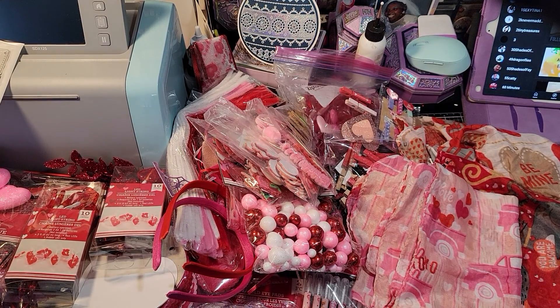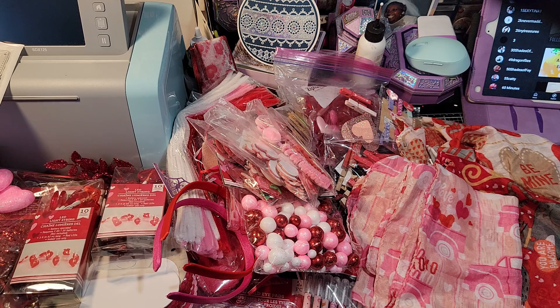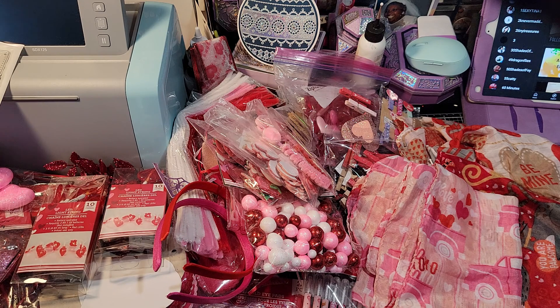Hi YouTube, this is Latonya coming from Happy Scrappy 45. A couple days ago I showed my Valentine's Day stash — the boxes where I house all of my Valentine's Day goodies. I got them all out of the boxes and onto my table, and I'm ready to put them inside my Roscar cart that I'm going to be using for the Valentine's Day holiday to make goodies. But before I do that, I just want to share with you my stash — in no particular order.